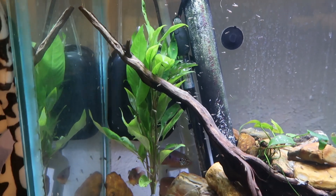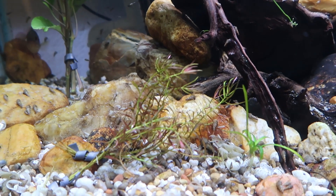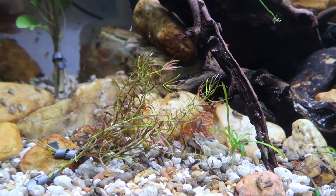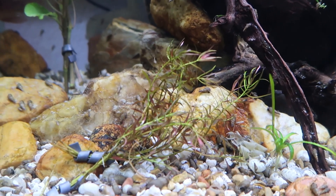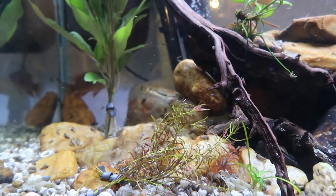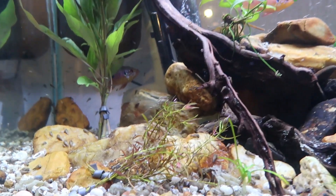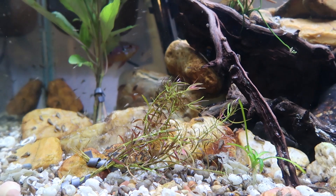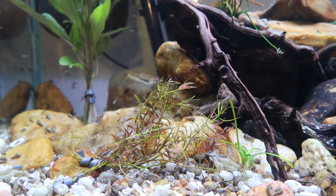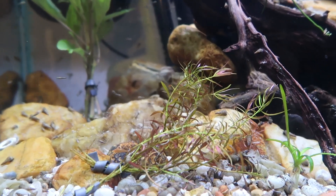I'm hoping the temple plant will get a little bit of a bush effect going and kind of hide some of the equipment back here too. Also down here I picked up this Ludwigia acuata — if I'm pronouncing it right — kind of a needle leaf or thread fin Ludwigia, or Reppens. What I've read about this is it does well with moderate light. I'm hoping this stingray light on the 30 tall will be enough for it. If not, I did put some in the 55 gallon with the T5 just in case.